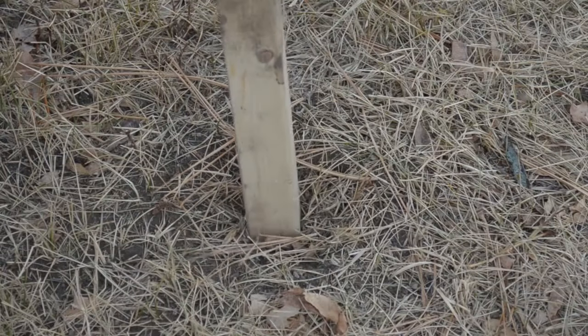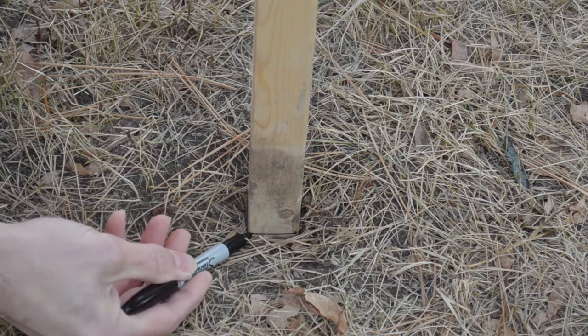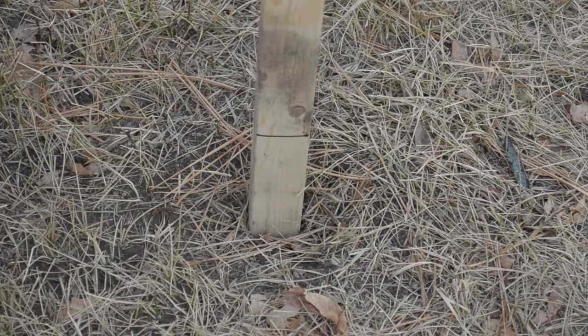Pro Tip: Create plugs that maintain the hole until next year to save time digging. Insert 2-inch by 2-inch wood and mark it at the ground level.